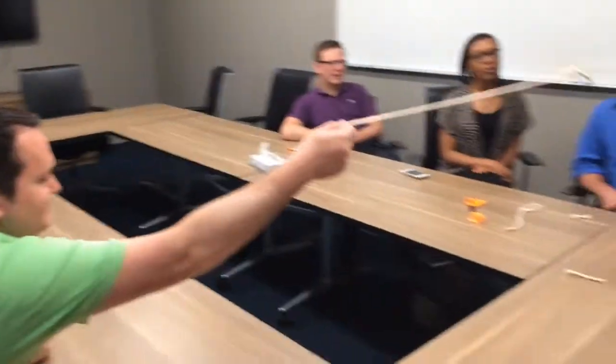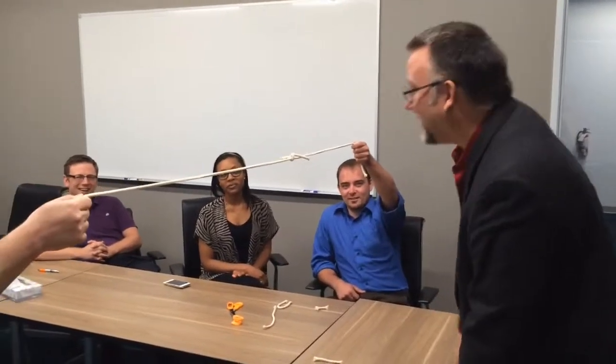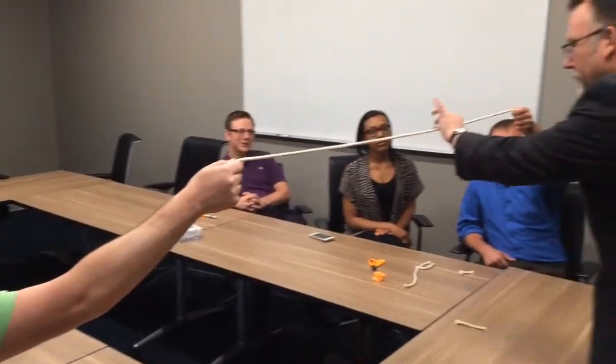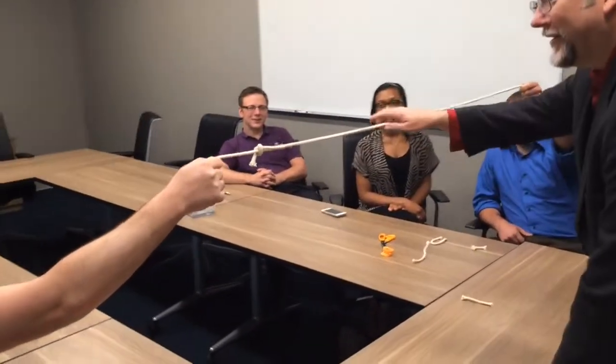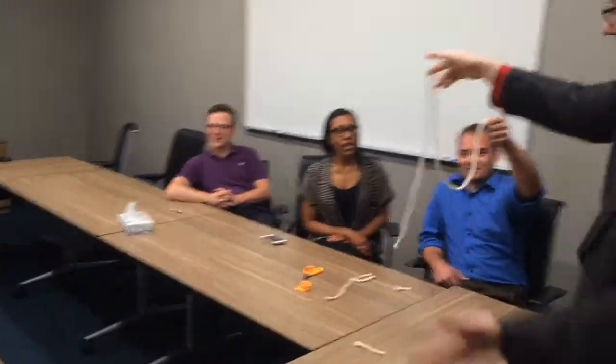Hold it up nice and high. I am going to limbo. I'm kidding. What is your name? Mike. Mike, from right there, blow on the knot as hard as you can. A little harder. I'll move it a little bit closer, Mike. Why don't you grab the knot, Mike? I'll hold the rope. Piece of rope — cut back together. Way to go. Excellent.